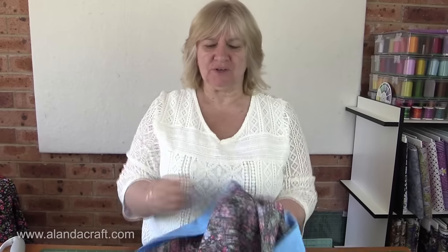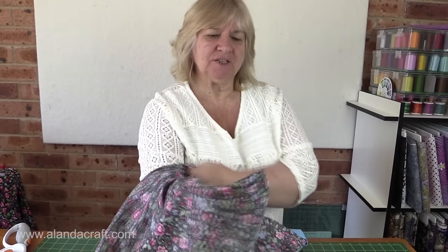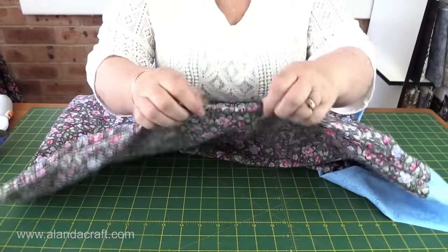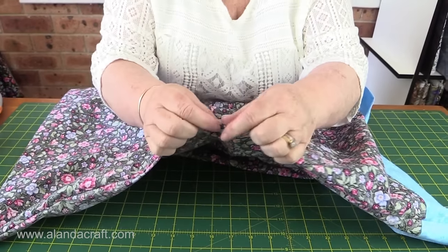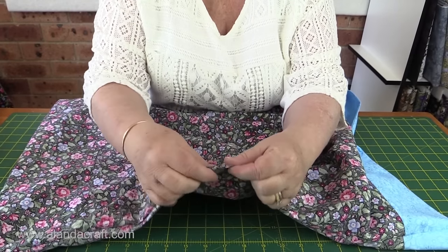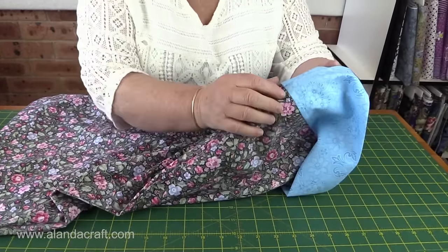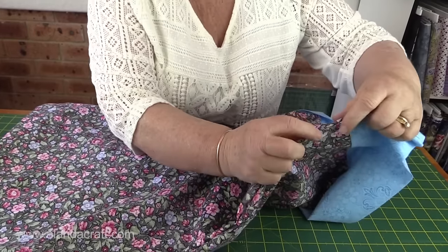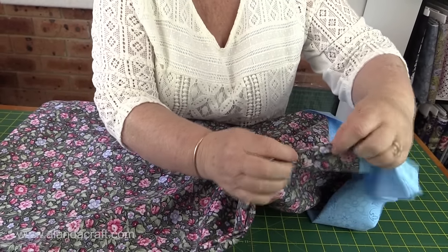Now we're going to turn our pillowcase inside out and push our corners through — just push it through and come down to the corners and push them out gently. Take it easy — you don't want to break through your stitching or your material. Then we need to roll that seam: take your pillowcase, get the seam, and just roll it between your fingers so the seam is on top. Then give that a good press so it stays in place for the next seam. Do that all the way down and across the bottom.